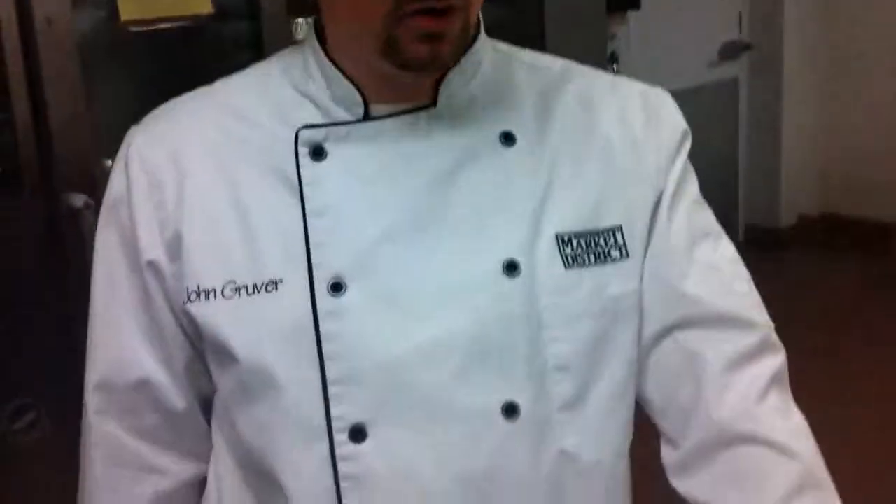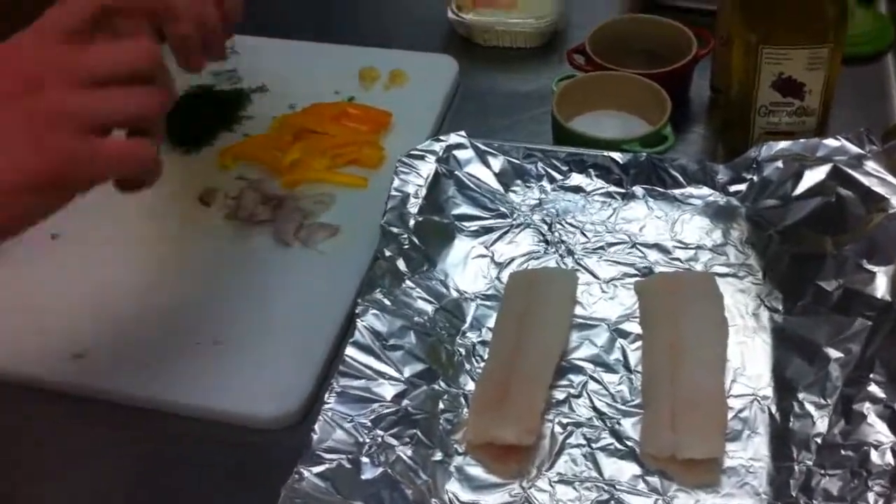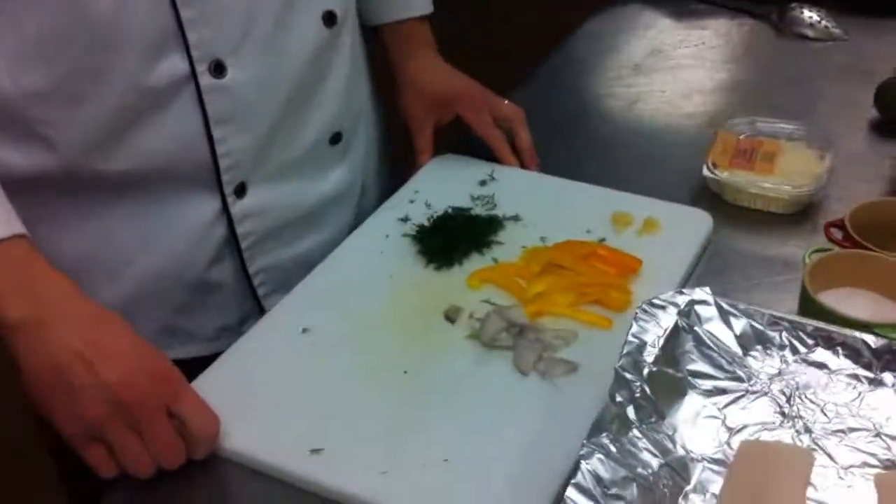We're going to do a baked cod, and we're going to ensure that it stays moist because we're going to wrap it. Lots of people have seen recipes using parchment paper — parchment paper really just blocks in the juices. We're going to do that same concept but with aluminum foil. This gives us a nice seam; we don't have to worry about folding it perfectly. We can basically just crumple it together. So we have our two cod fillets here.